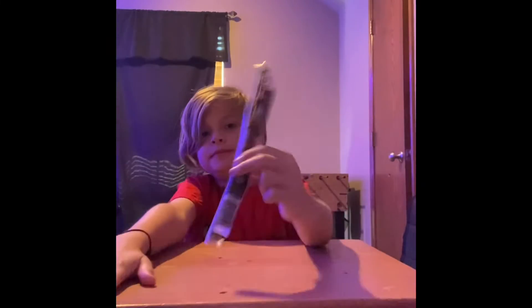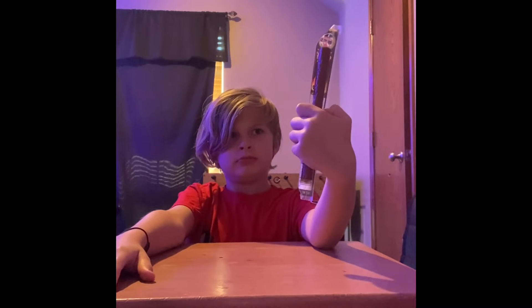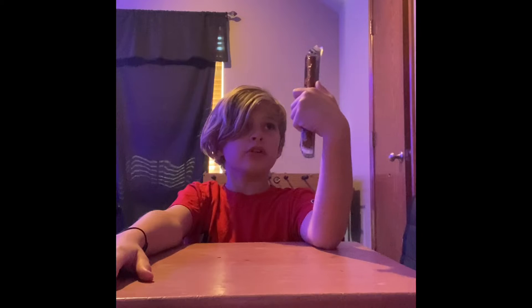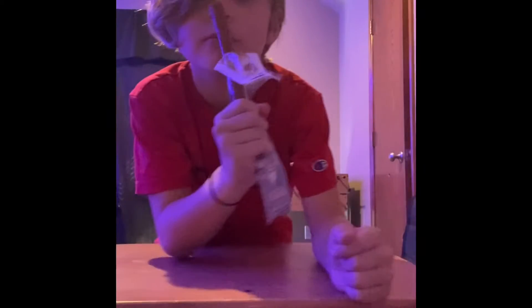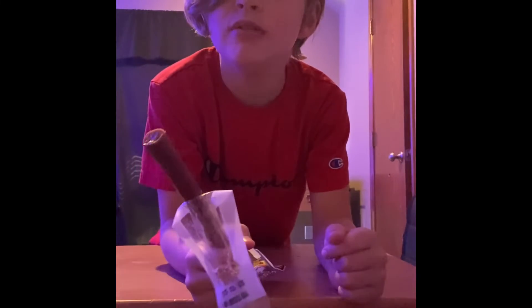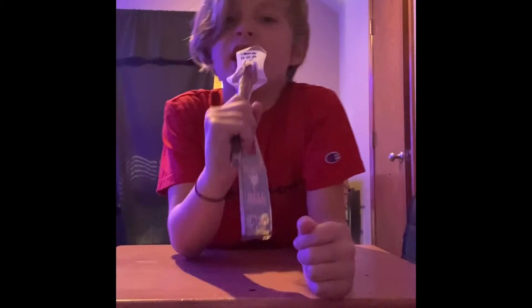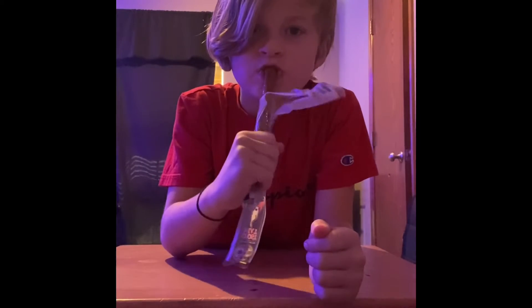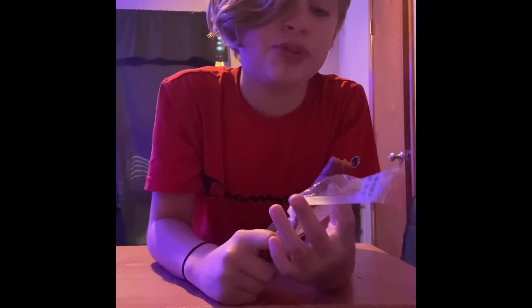Alright guys, we're gonna try the Ghost Heat smoked meat stick. If you guys don't know, I love spicy foods. It smells like dog food, but let's try it. The guy said it's made with ghost peppers.